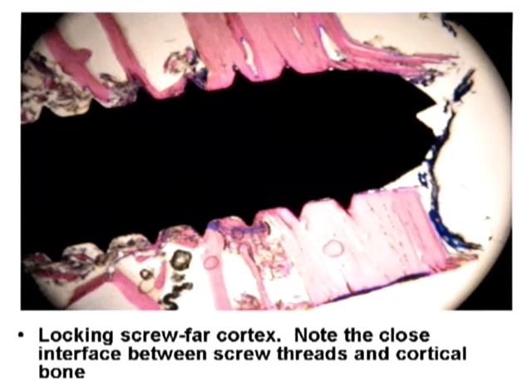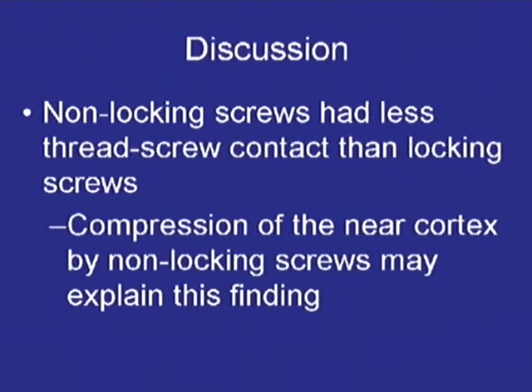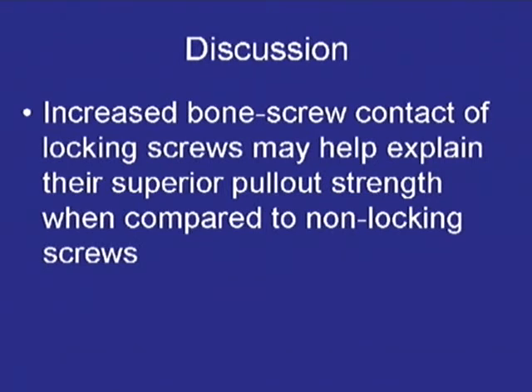At the distal portion, again, you don't see any gap in the threads of the locking screw. What we found was that the non-locking screws showed a predictable gap on the distal side of the threads due to the compression, and the locking screws did not show this pattern. This means non-locking screws had less thread-to-bone contact and less surface area between the screw and bone. The compression of the near cortex may explain this finding, and increased bone-screw contact of the locking screw may help explain their superior pull-out strength.